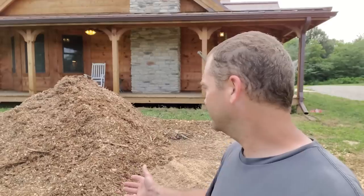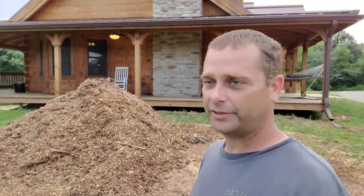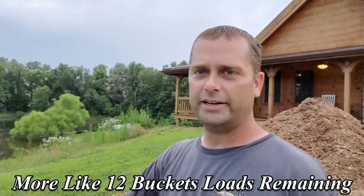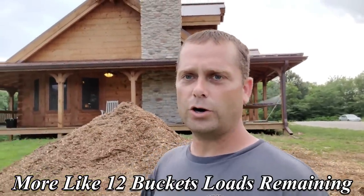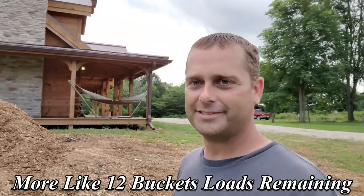Here's my remaining wood chips — I actually don't have that much left, probably about six bucket loads with the tractor. I'm going to use that here in the garden. Any remaining stuff I may still use on the walk out of my basement — I can't grow grass down there, I've had no luck. There's no topsoil down there so the grass does not want to grow. So I may just add wood chips: one, if I can't have grass, I'd rather not have mud, so I'd rather walk on wood chips than mud.